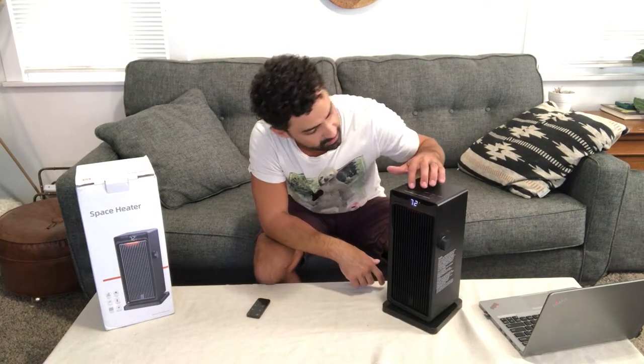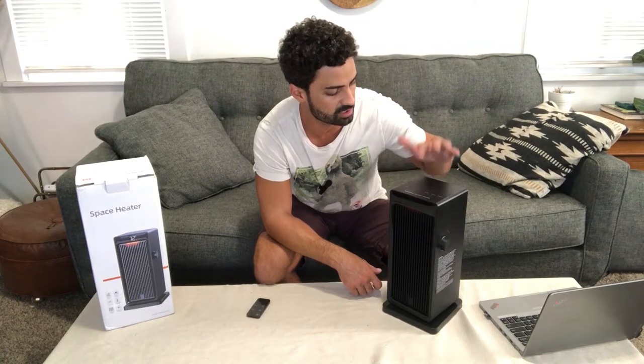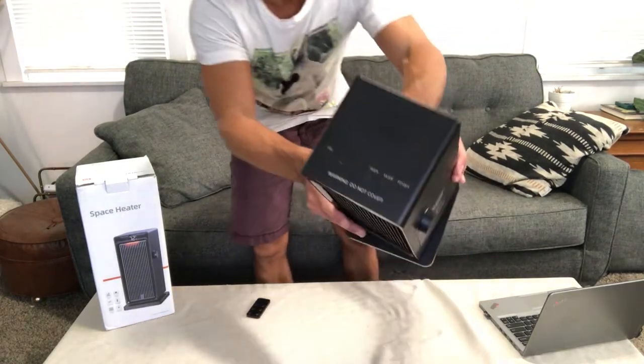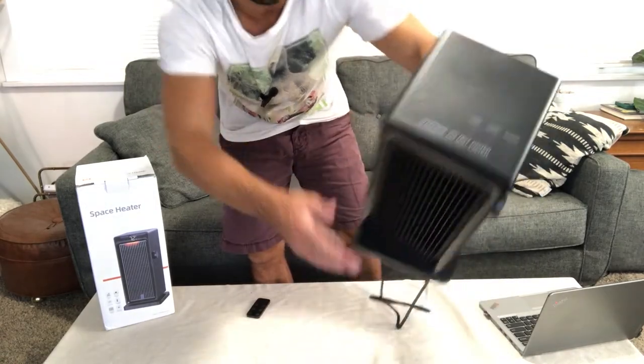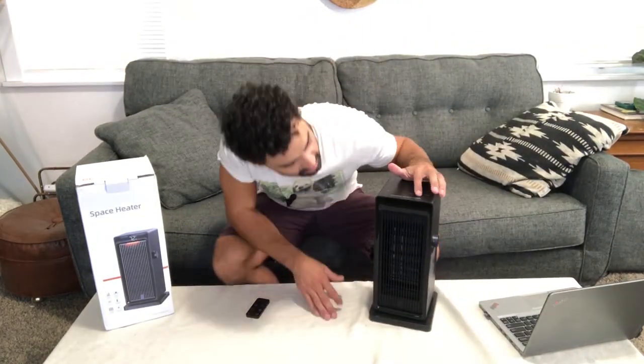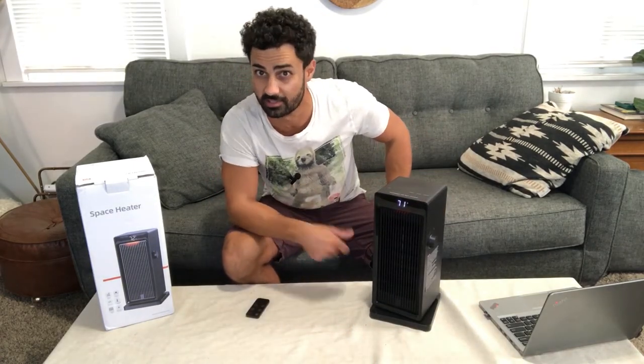It's set to 72 degrees, and then there are controls on the top here which are just touchpads — they're not actual buttons, so it's really cool. You can sense your finger on them. We can change the mode here. Oh, when I picked it up, it automatically shut off, so that's a nice safety feature.